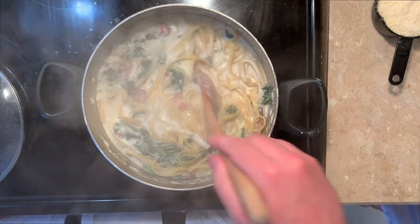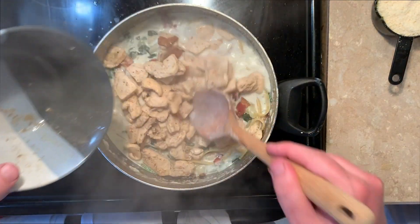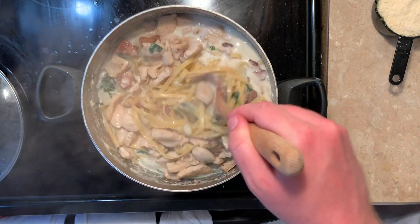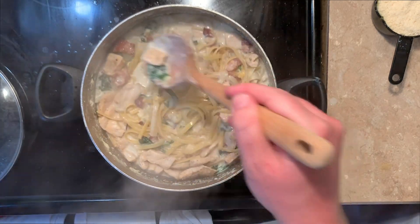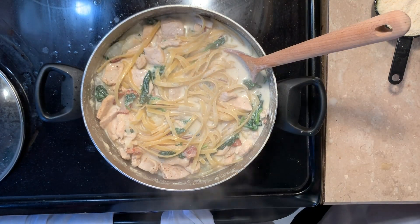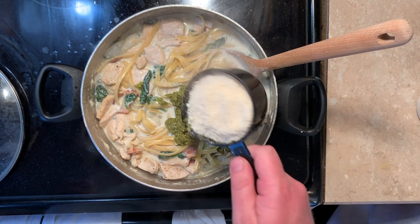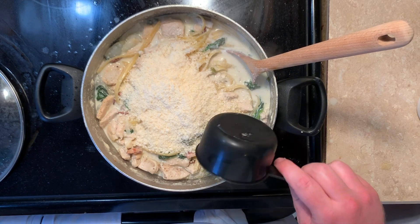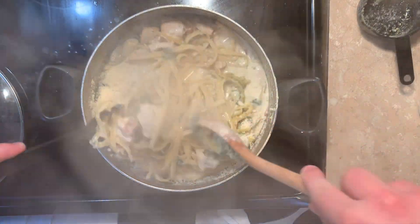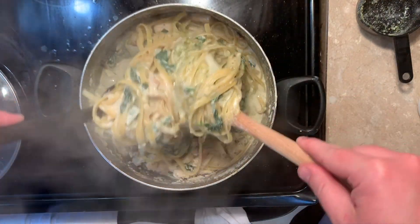Just two, really three more steps. First thing we're going to do — remember these guys — we're going to return the chicken back to the pot and some stray pieces of bacon that found their way. We're going to stir that in. Now for our final steps, we will be adding half a cup of pesto, one cup of grated parmesan cheese — and you can add more to garnish afterwards. Let's stir this in.